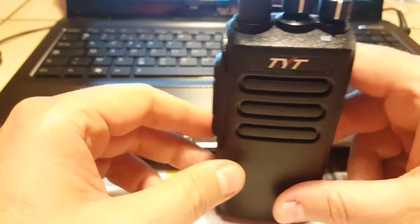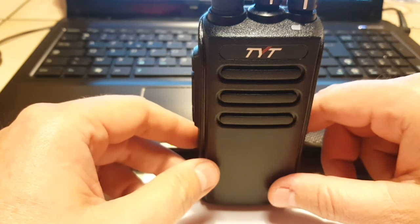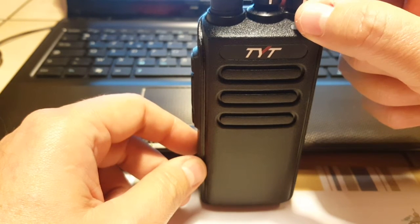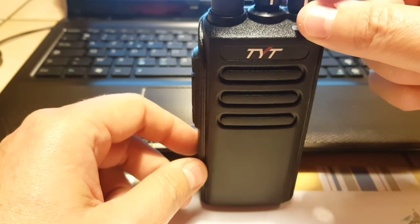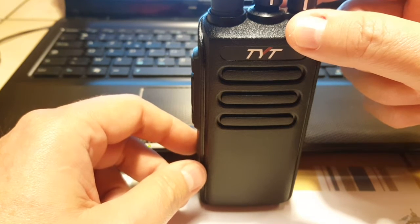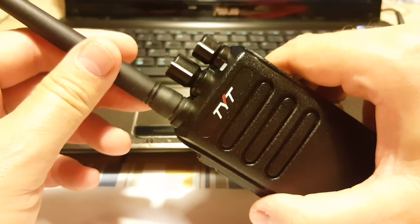Especially in France we don't have many DMR repeaters, so 32 channels should be plenty. I haven't been able to make a DMR contact yet because I'm not even sure the repeaters around here work — there are only two in range. My local repeater in Lille did have a test but I missed it by a few weeks. They should install a new DMR repeater pretty soon.